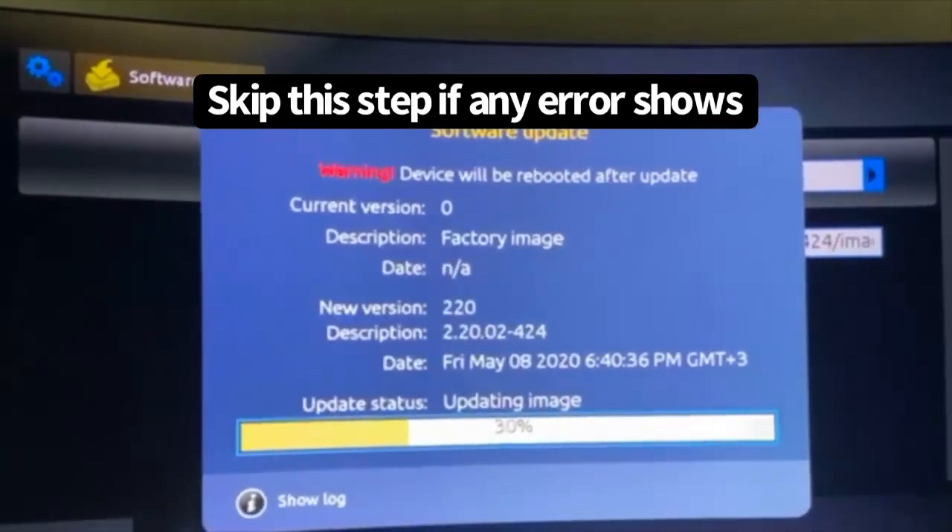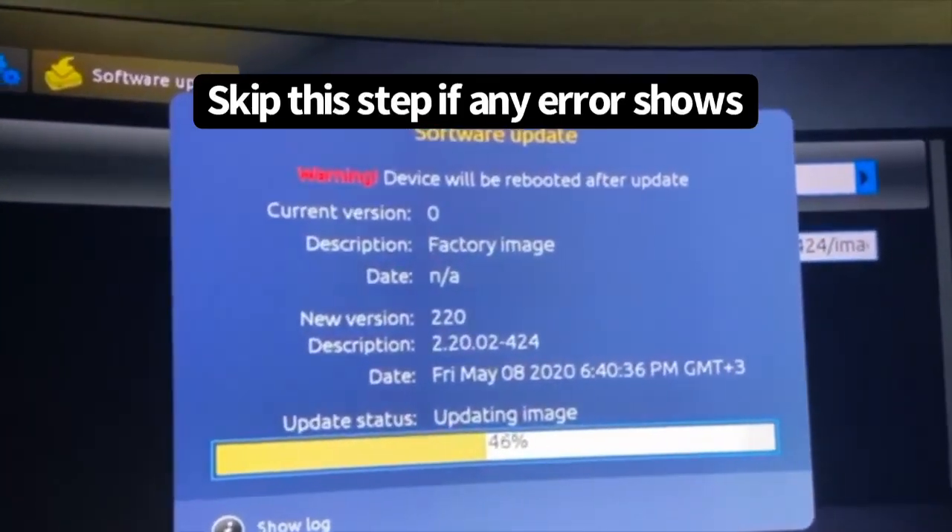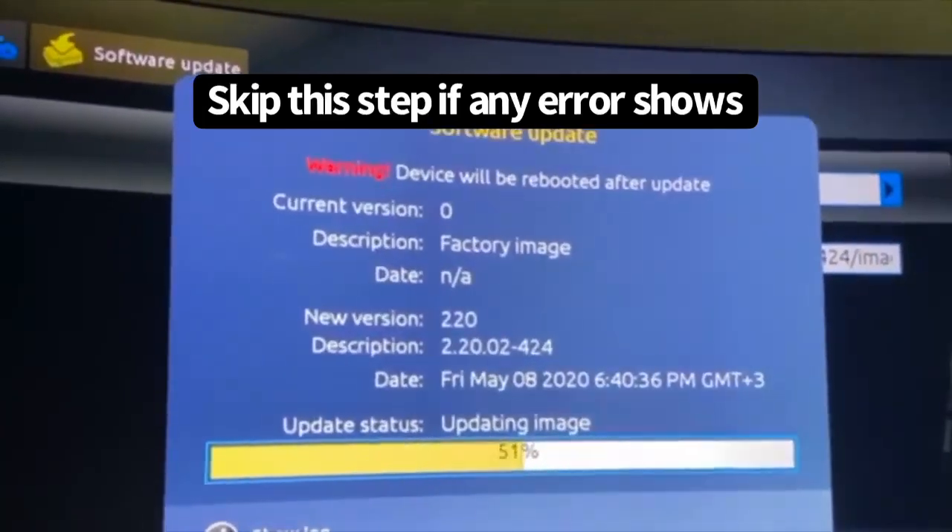Now what will happen is it will update and then it will reboot. It's going to reboot two times and then you will see all your channels and everything.